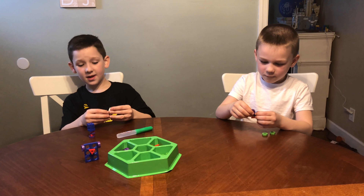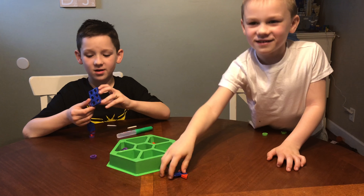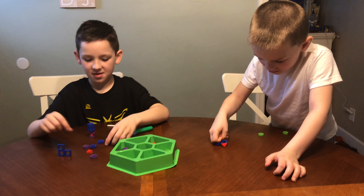Liquifuse is easy to use and it's fast and fun to build stuff. This is for ages 5 and up and you can get it on Amazon for about $10. Thank you so much, PlayVision, for sending this to us for free.